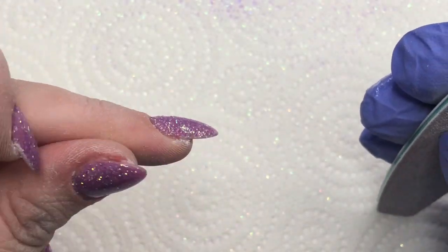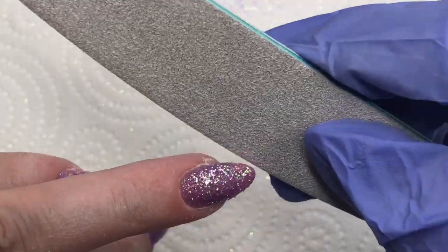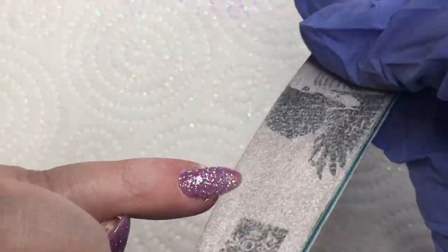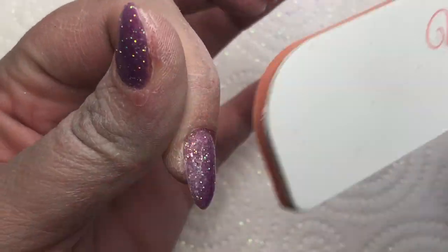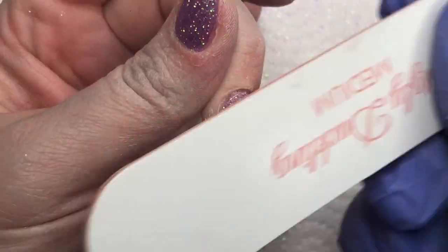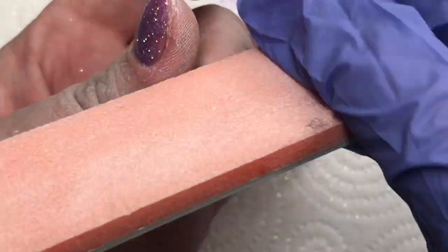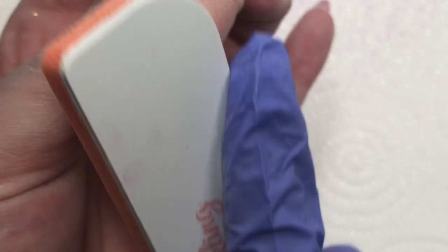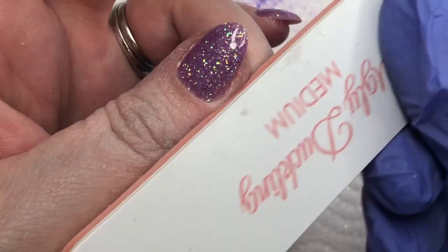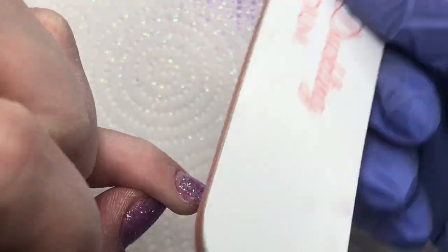Now that that first layer of top coat is cured, there are still a few little rough areas with the glitter. So what I do is, getting a file, I very gently go around the edges and get any of those little bits that are sticking up all nicely filed down and smooth. And then I go in with my buffer and do the same over the top of the nail as well, just making sure that everything is nice and smooth for my final layer of top coat.